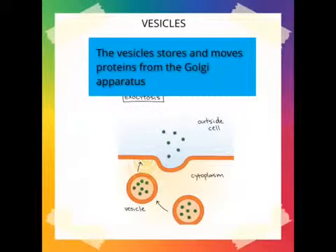Vesicles. The vesicles store and remove proteins from the Golgi apparatus.